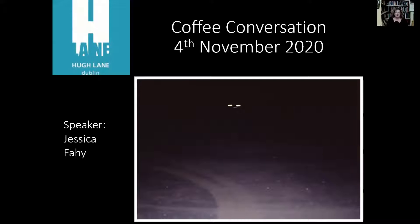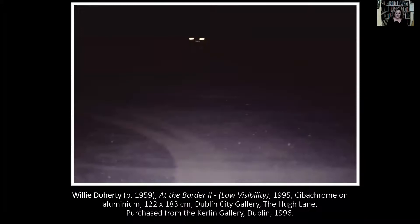To start with the details: as you can see, this is a photograph which is a particular type of photography whereby the image is printed onto a polyester base rather than the typical paper base, and this allows it to retain its colour and quality for a much longer period of time. It's also worth noting the size of this work — it's 122 centimetres by 183 centimetres.